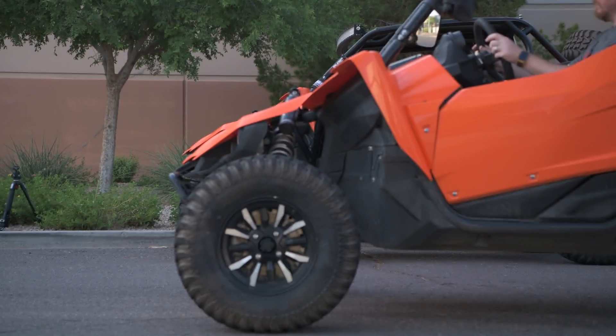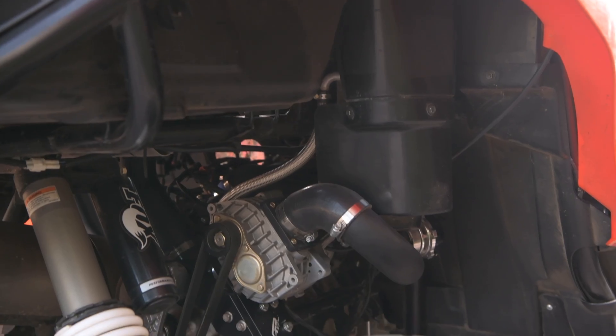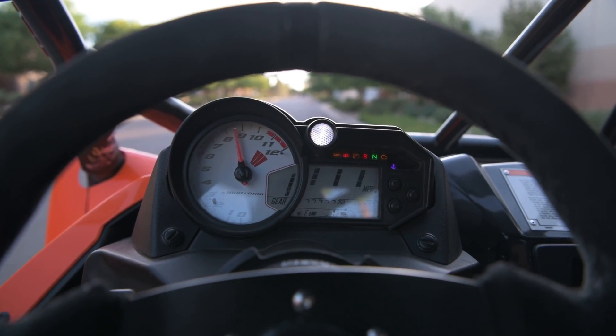We're here testing the new Agency Power Supercharger kit on these two Yamaha YXE 1000Rs. We have two identical 2016 units — one with our supercharger, one without. The only difference is the cage and a little bit of wear and tear on the tires. We're going to run these side by side to really show you the performance of the new Agency Power Supercharger kit. So let's check it out.